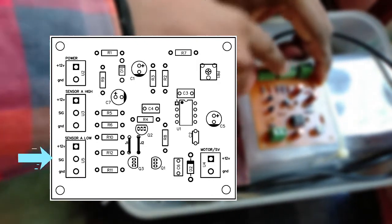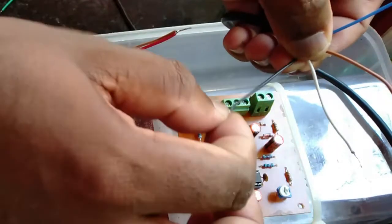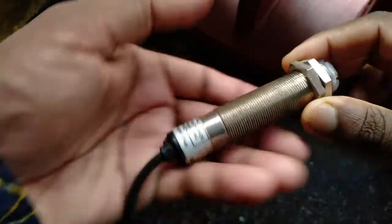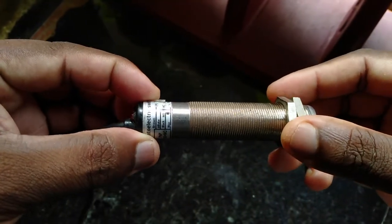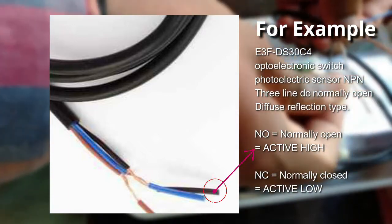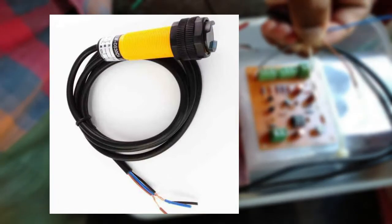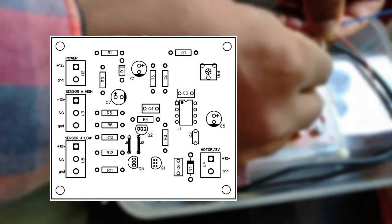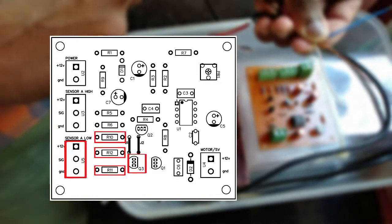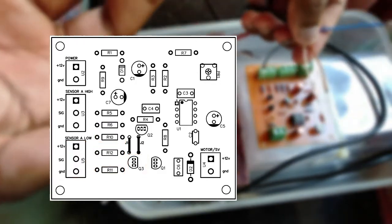The power to the sensor can be high or low. You can use the same sensor or a different sensor. If you have two outputs, you can use active high and active low. For the active high output, you can use components R10, R12, R11, and Q3. You can use all of these components with an active low output sensor.